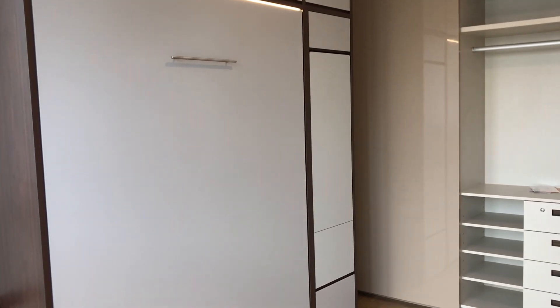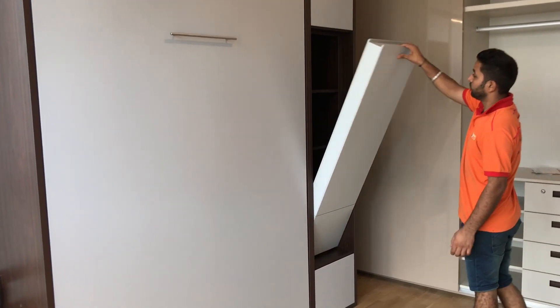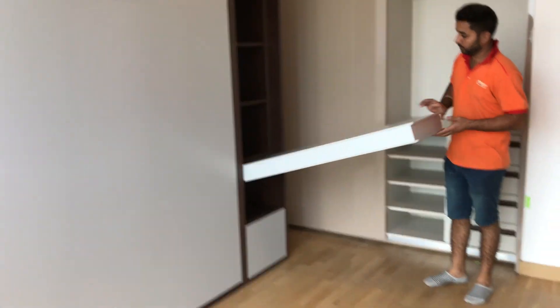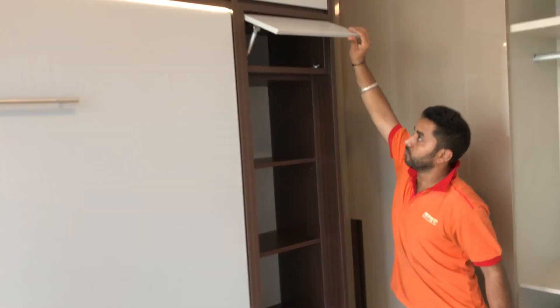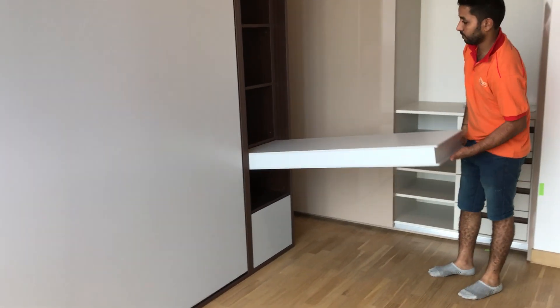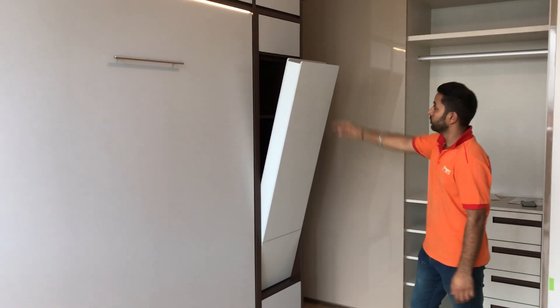Let's open the hidden study table. First holding point for the hidden study table. The second holding point for the hidden study table, and all the way down to the table level, with the power point, the telephone point, and a little bit of fog storage. Close the storage and bring back the hidden study table to the second holding position, then to the first holding position, and close all the way down.